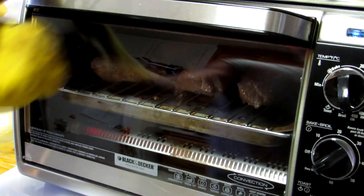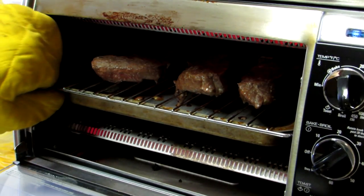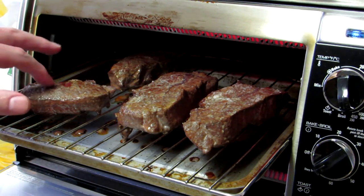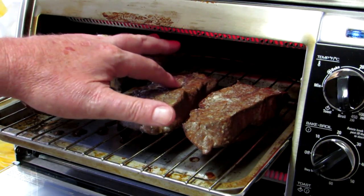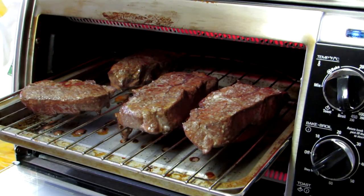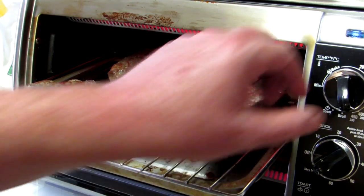These steaks have been in here for about 10 minutes, so let's see how they look. I don't think we're going to get a lot of color on top of them, but they feel pretty firm.